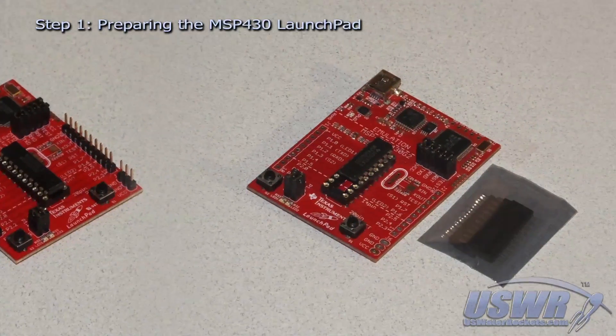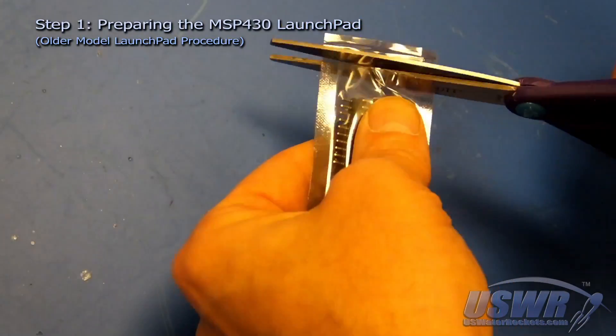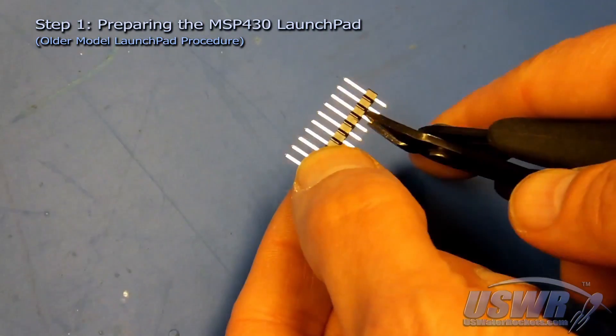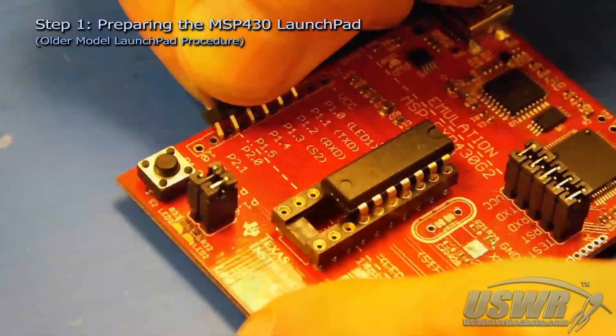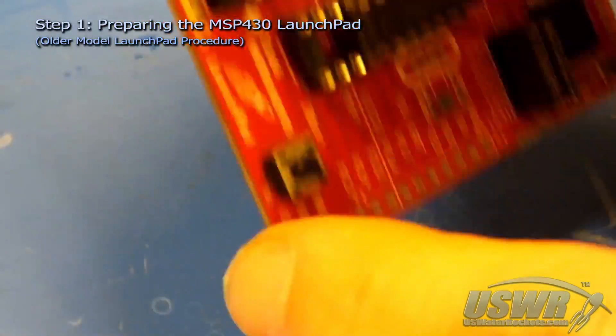The procedure for the older style MSP430 launch pad is much simpler. First, remove the connector pins from the package and separate one of the male and female connector pairs. Trim four pins off the end of one of the male connectors, and then solder the pins into positions P1.2 through P2.1.